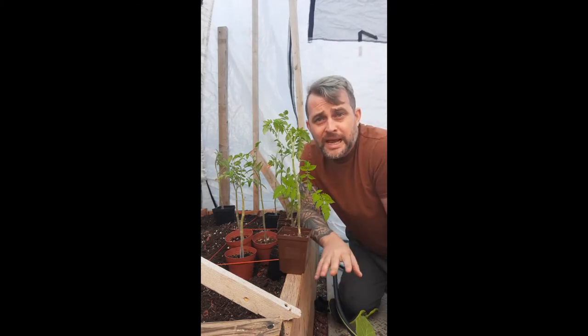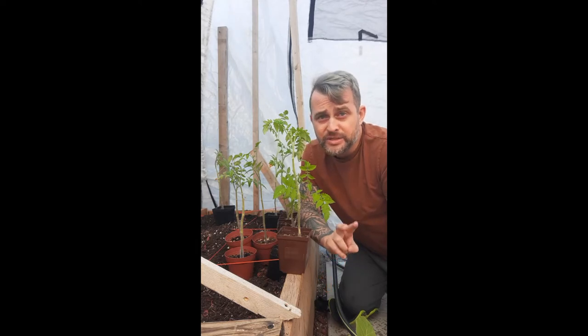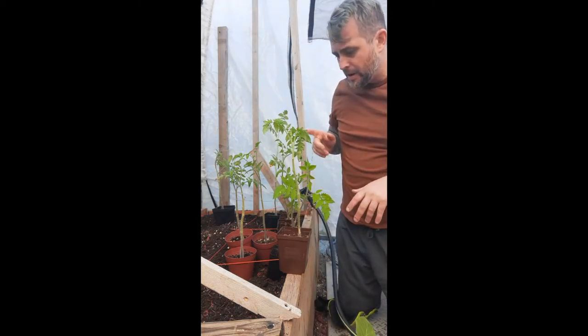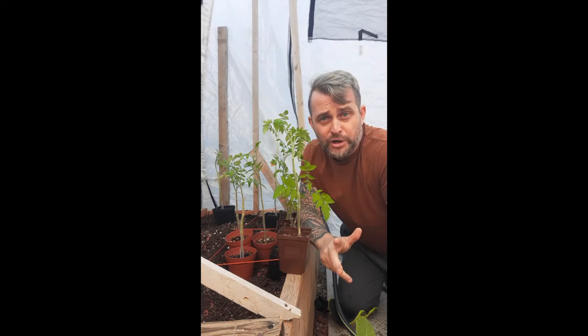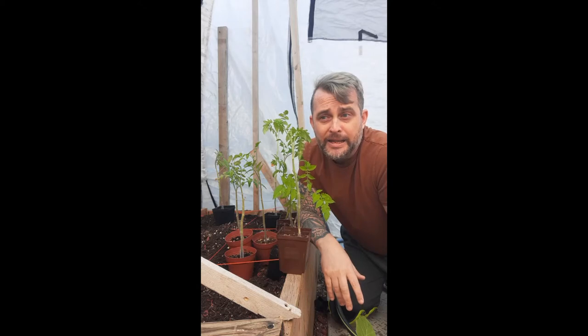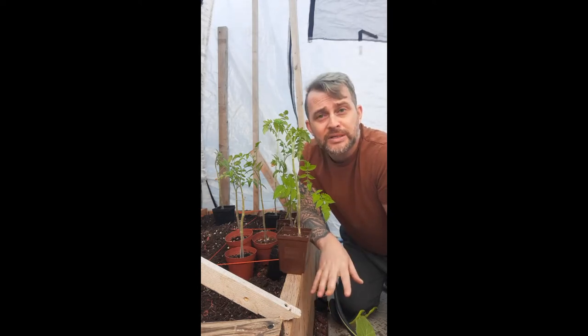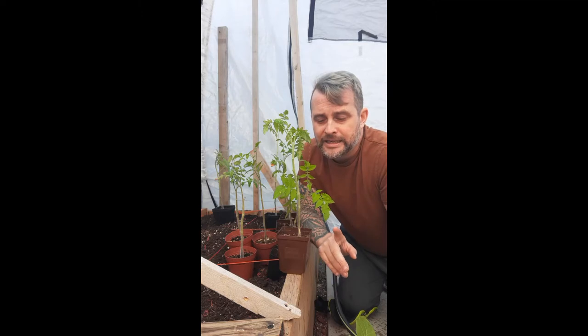Today we're talking about tomatoes. There are many varieties but two types: determinate and indeterminate. Determinate are your bush variety — they grow like a bush, you'd use a tomato cage, and they grow anywhere from two to three feet depending on the variety. They produce tomatoes up until a certain stage and then they stop. That's it — you get whatever you get from the bush and then it just stops growing.